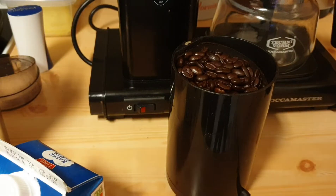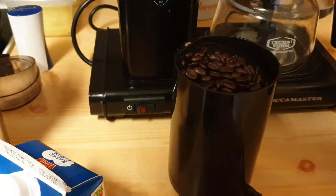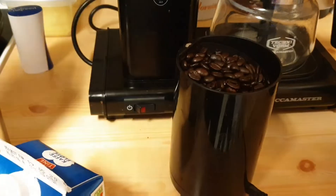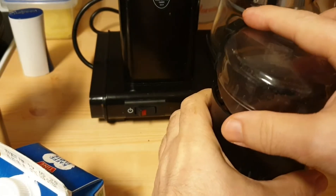Oh, we're getting low. We're getting low on coffee beans. I'm gonna have to get to the store where people are going crazy. All right, it all begins with a little grinding action.